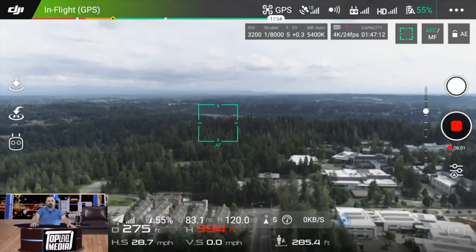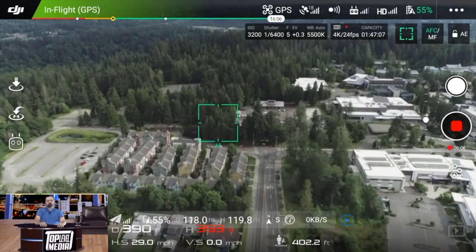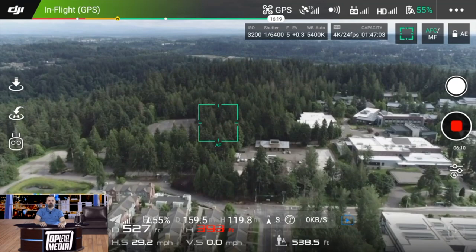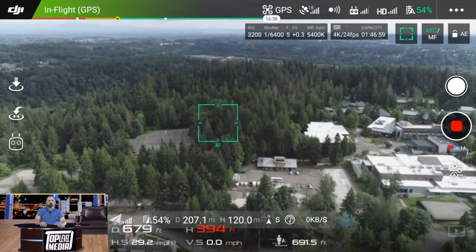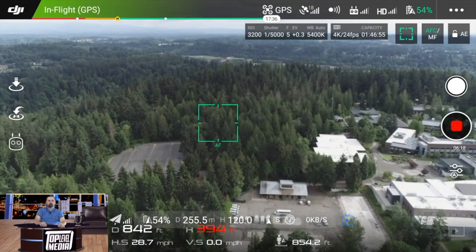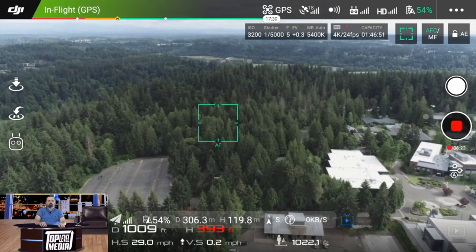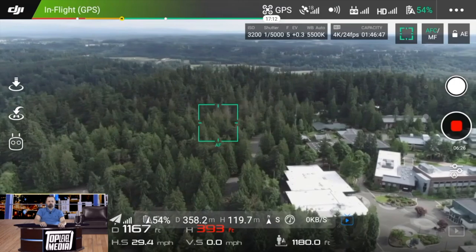How does the Maverick Air 2 handle in wind? It handles really good — that's what it's built for. DJI did a great job down to the crisp on that, because flying in wind, it handles very well. DJI knew what they were doing and they listened to their customers, so it handles quite great in wind.